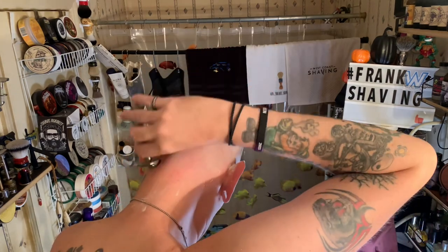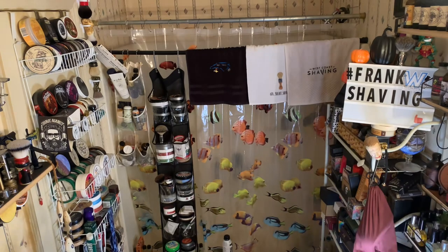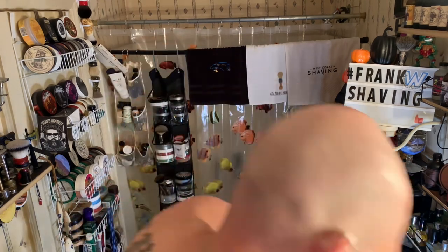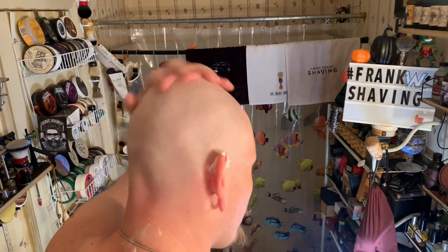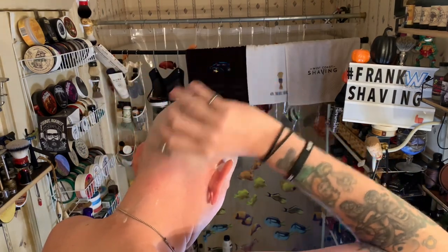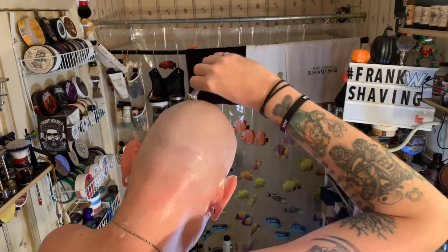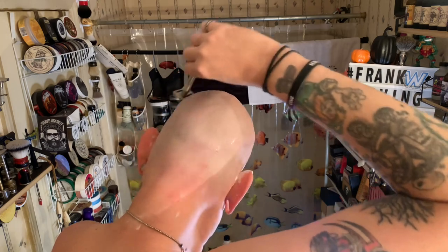Let me check out the residual slickness. Oh yeah, it's slick. I'm not sure if it's the slickest, but it's very, very slick — slick enough. Does the job, that's for sure. You could shave with residual slickness if you needed to or felt like it, but you don't have to.